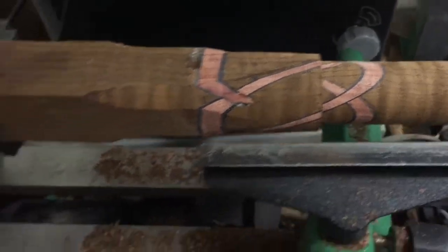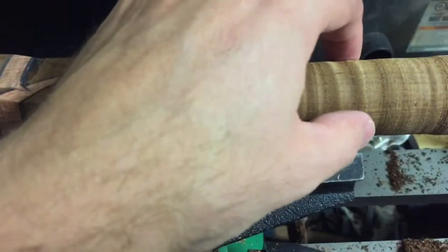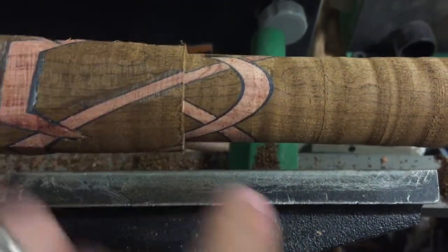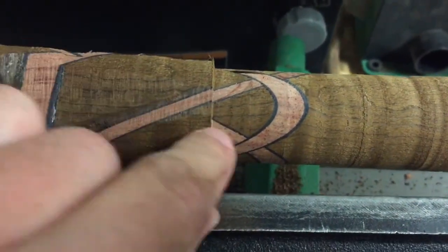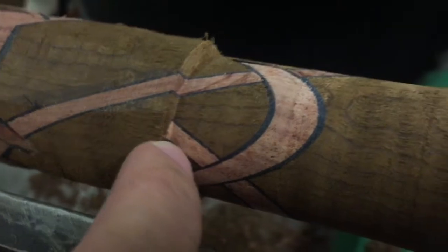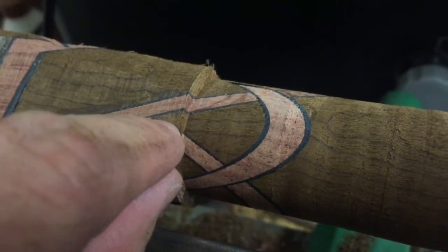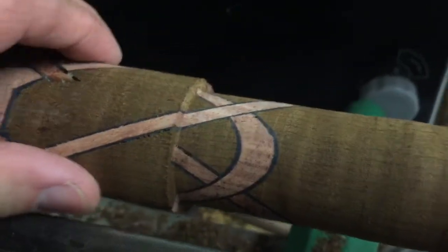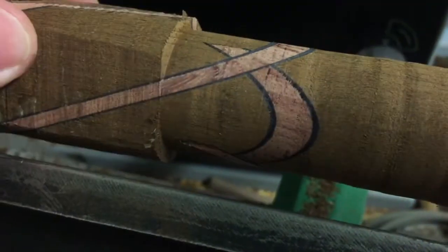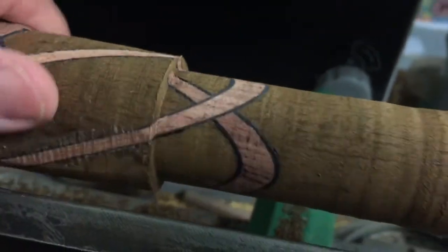Here I'm just turning it in my lathe, starting to turn it down from the square cross section to the round cross section, and you can start to see where the other side of that X that was hidden before is starting to show through — where we didn't cut all the way through on one side at the table saw. Now that we're cutting through that top layer it's starting to appear, and you'll see the whole knot as it goes around. These ones still need to go a little bit further, but we're starting to see them show up.